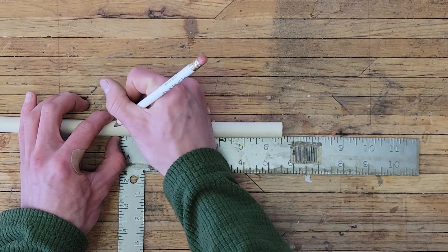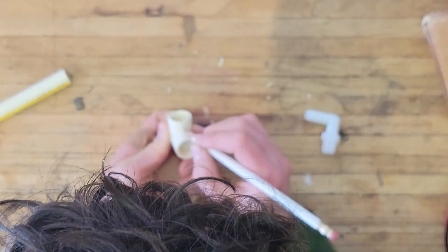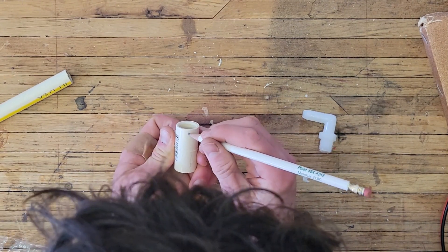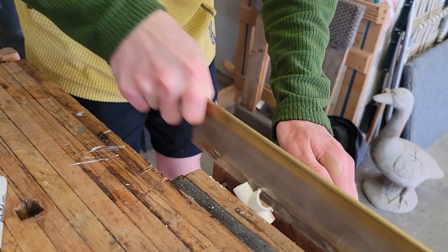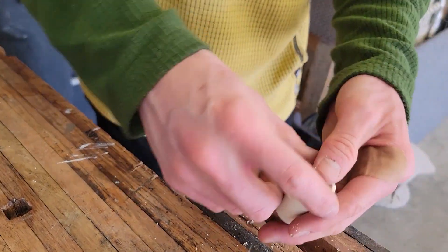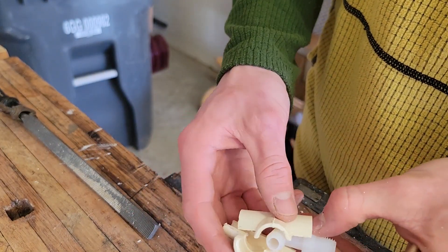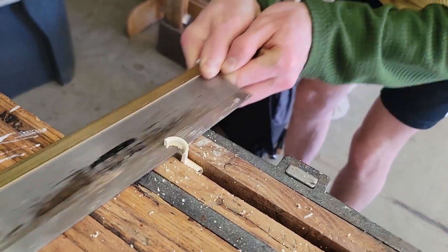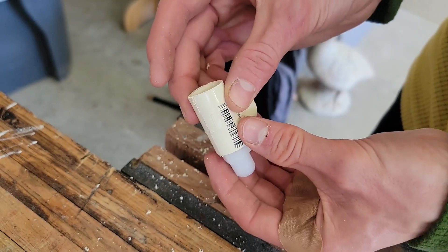For the PVC, I'm cutting it down to 6 inches, as I think this will be a good faucet length. I'm also cutting the T-connector in half all the way around. This will allow me to fit the 3/8-inch elbow within it. After a little bit more trimming, it fits nicely.